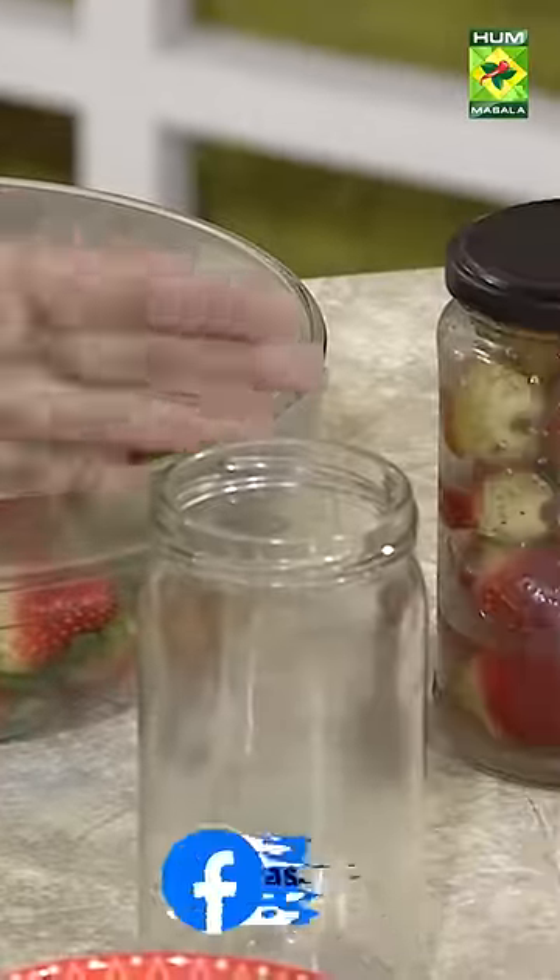I am going to tell you what you want to do. Take any jar or any bottle of Kaj.